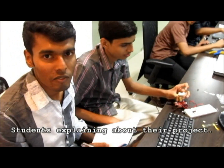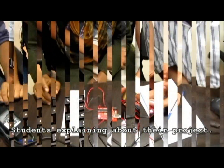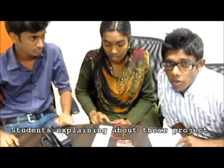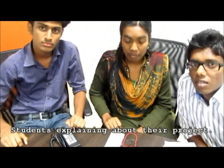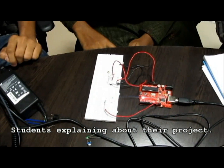This project is based on the Arduino platform. Here we are going to interface a DC motor along with an LED — Arduino and an LED. And using the LED, we are controlling it.